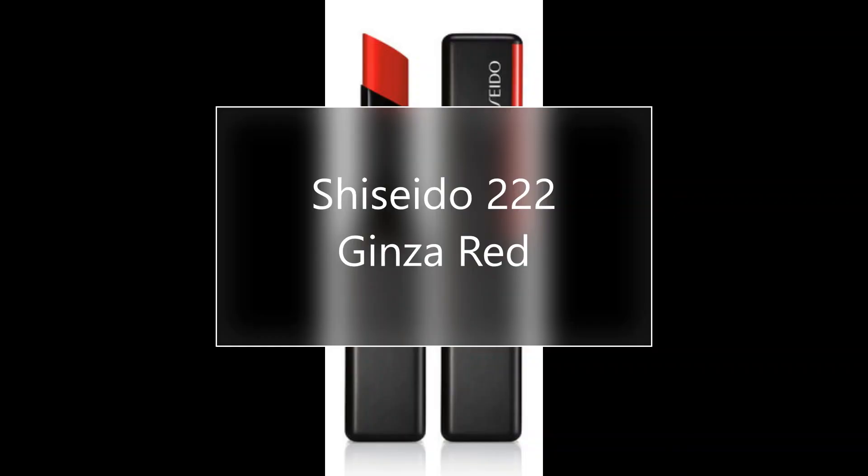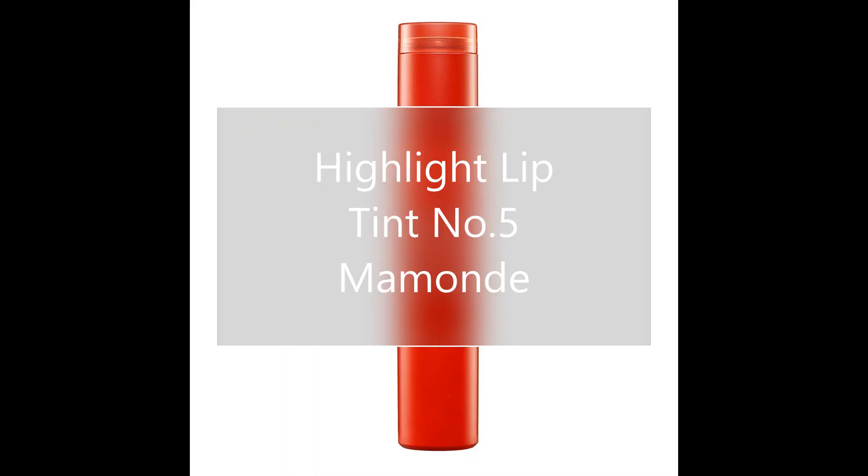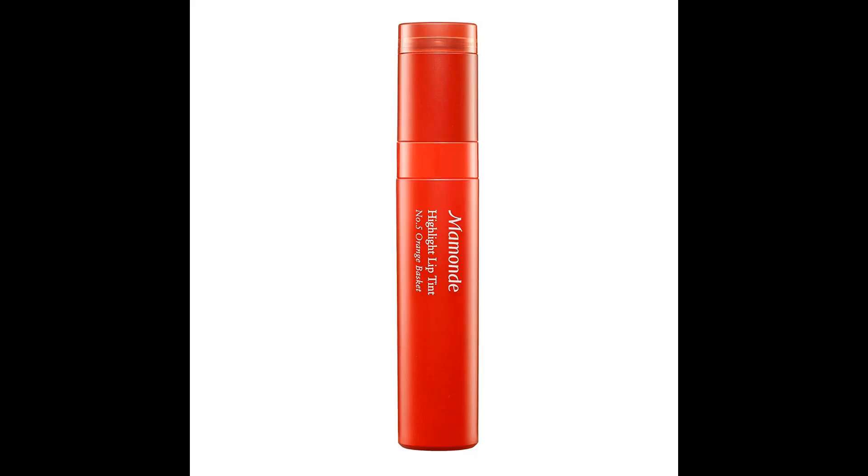We are now going to use the Shiseido Ginza Red Lipstick in 222. Then we are going to blend it out with a Q-tip. The second lipstick is the Highlight Lip Tint No. 5 by Momoa, only placing it in the inner parts of the lips and blending it out with a Q-tip again. You then press your lips together, leaving only a little bit visible, take your beauty blender and dab it into your lips, giving a glow illusion to your lips.